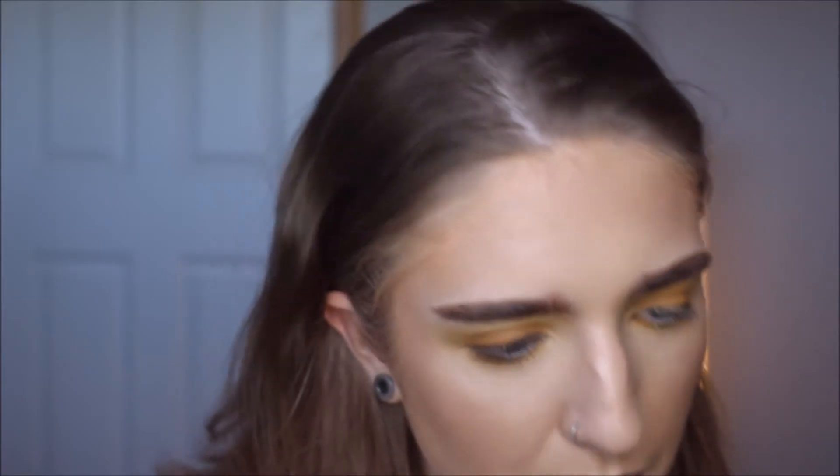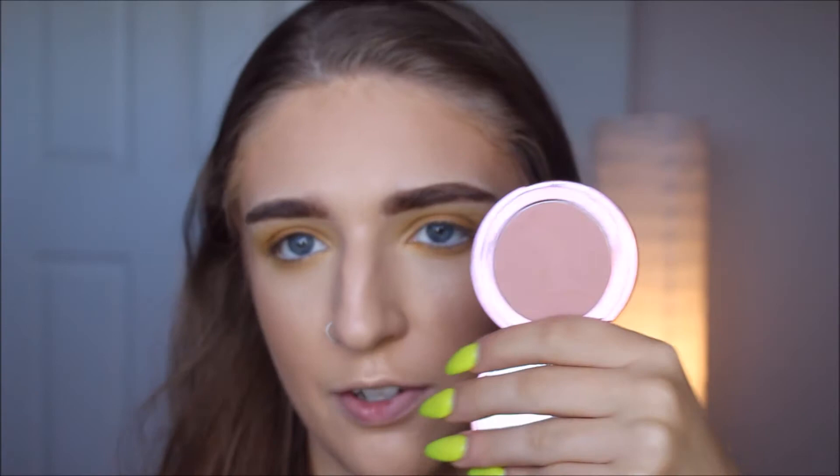For blush I'm going to be using something I've really been liking lately. This is a Tarte blush — I don't really use Tarte all too often. I've really been loving using their Chrome Paint, but this is the Fairy Flush Amazonian Clay 12 Hour Blush. The color is really beautiful — just a nice cool-toned pink. I don't usually wear cool-toned pinks, but it's a beautiful blush. I also find it hard to over-apply it, which I love, because I can sometimes go a little hard with blush.